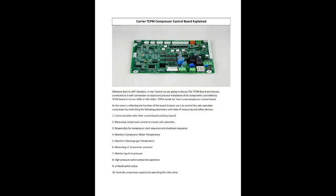Welcome back to UAT Solutions. In this tutorial, we are going to discuss the TCPM board and devices connected to it, with connection on board and physical installation of all components controlled by the TCPM board in Carrier 30XA or XW chiller.